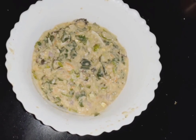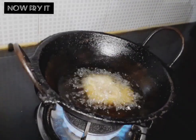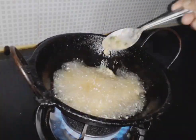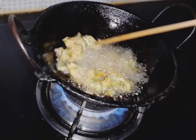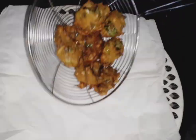Add a little oil, then add the mixture and fry them. After the first round, add more and fry them again.